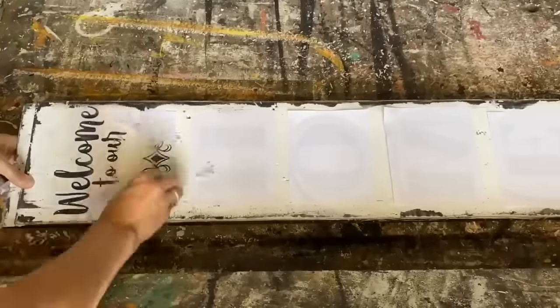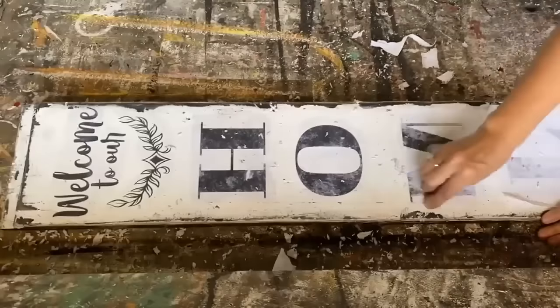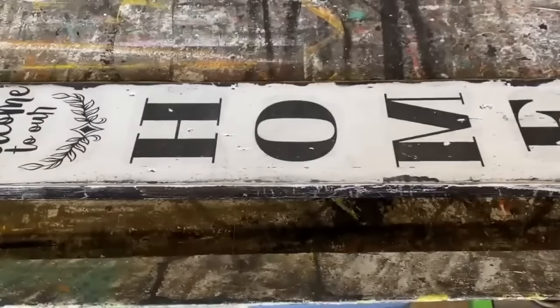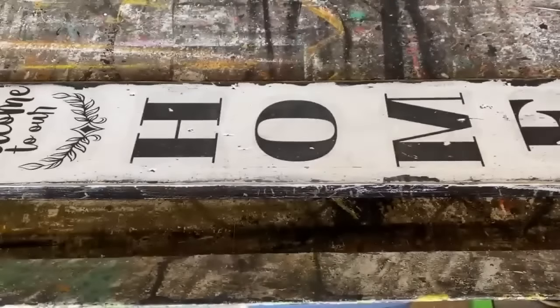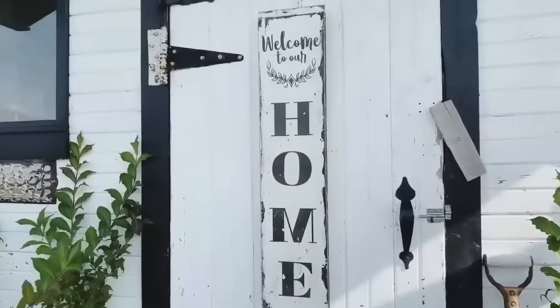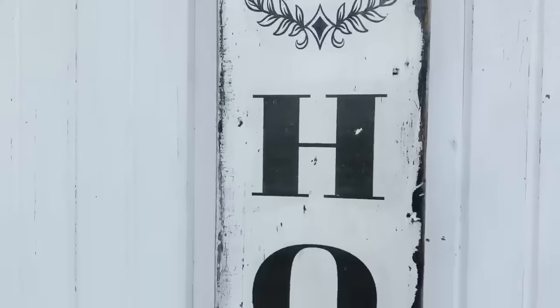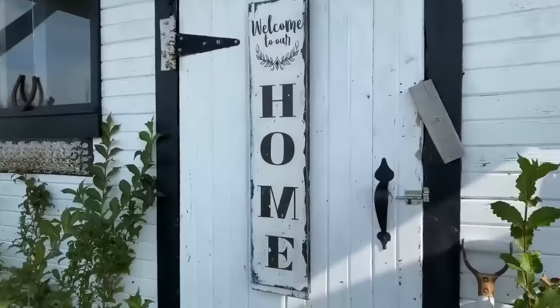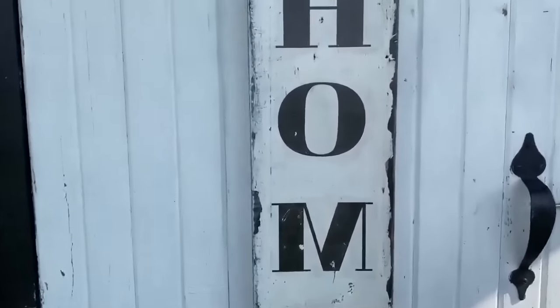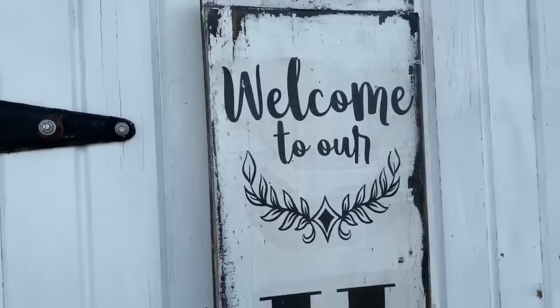Once you get the technique down, you're golden. This type of sign you can put a hanger on the back and hang it on your door, or just prop it up beside your door — it looks fantastic too. Now I'm going to put on a coat of polyacrylic sealer in an outdoor formula and seal it up. Our 'Welcome to Our Home' sign is all finished and I love the way it turned out. I love even more that I was able to upcycle an old dresser drawer face that was headed for the landfill and make something beautiful out of it.